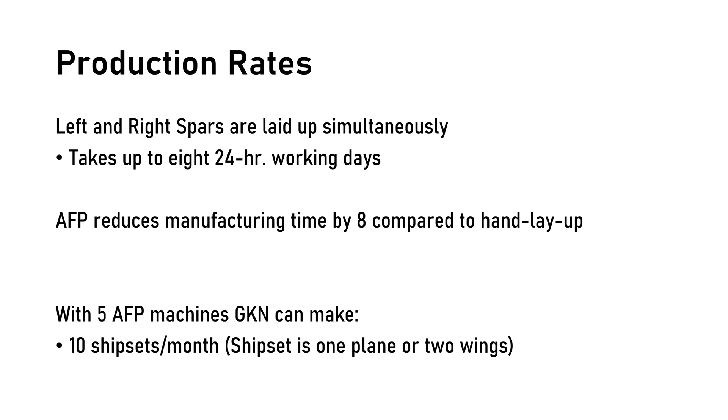The left and right spars are laid up simultaneously and take eight 24-hour working days to fully lay up. The use of the AFP machine reduces manufacturing time by eight times compared to hand layup. When GKN first began manufacturing wing spars they had two AFP machines, but now have fully implemented five AFP machines to keep up with demand. As of 2019, GKN produced about 10 ship sets per month — one ship set being one plane, so 20 full rear spars per month. However, the impact of COVID reduced production rates to about six ship sets per month.